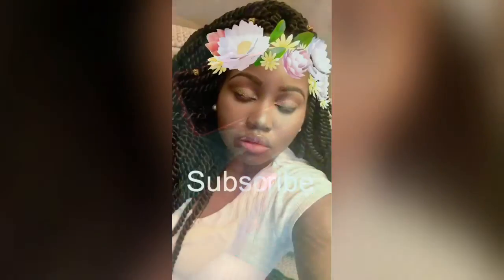If you like this video, go ahead and hit the like button and subscribe.